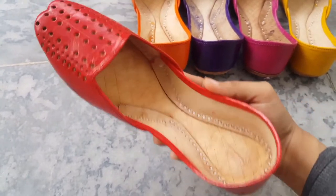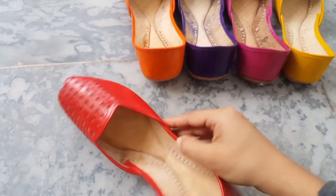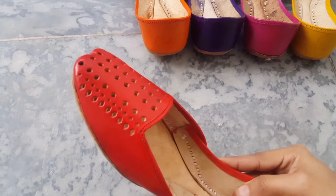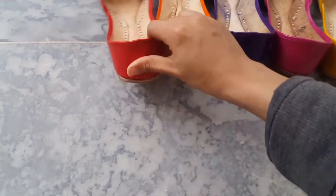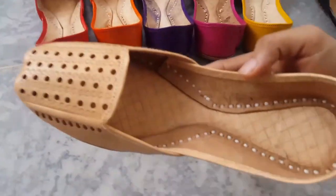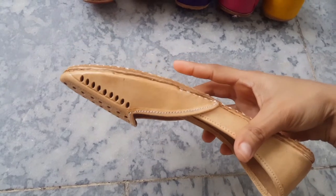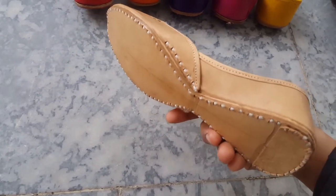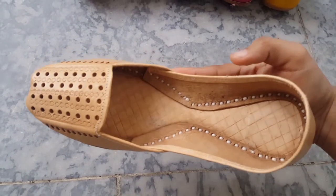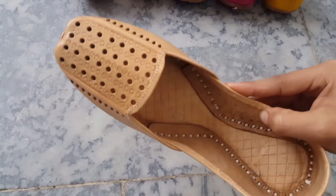This is the color of pure leather. Now this is red. This shade also goes well with a lot of outfits. Sometimes everyone doesn't like to wear bright colors, so this is also a light tone option.